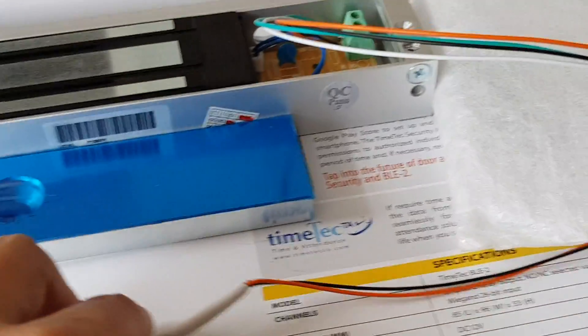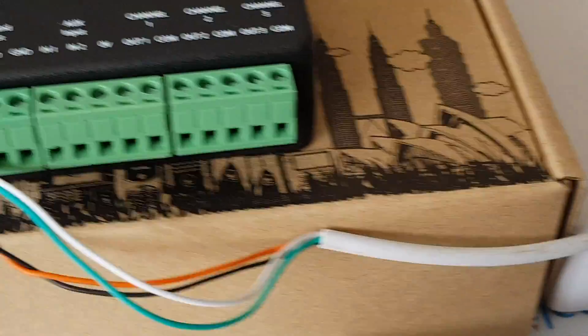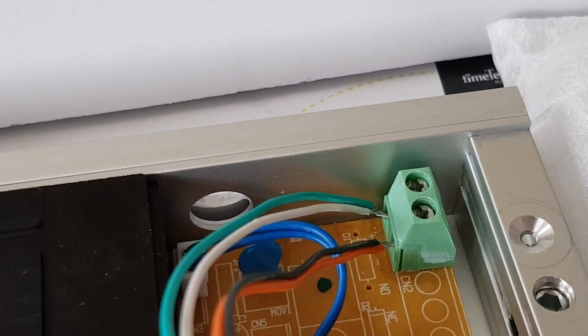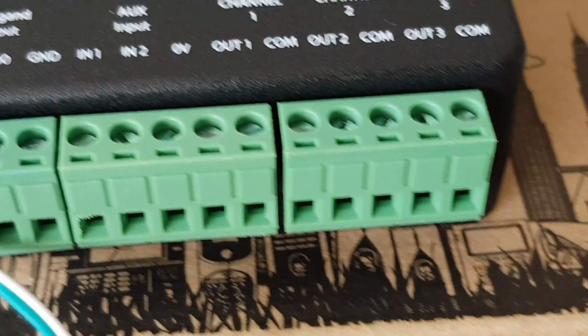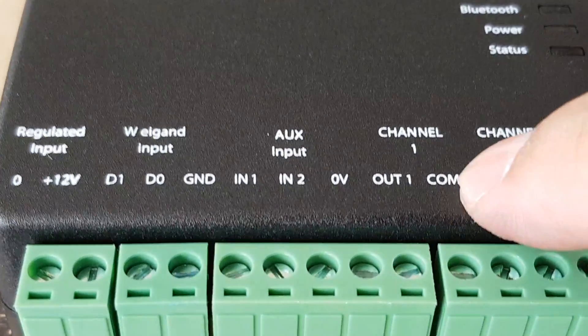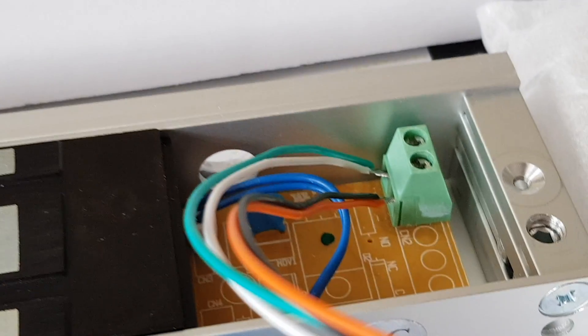In order to run the controller with the EM lock, we need one extra cable to make a looping. How to do the looping is that we will take out one cable from the EM lock here — we will take out the negative — and the negative will go into channel 1, com here. Another cable will be looping onto the negative here.